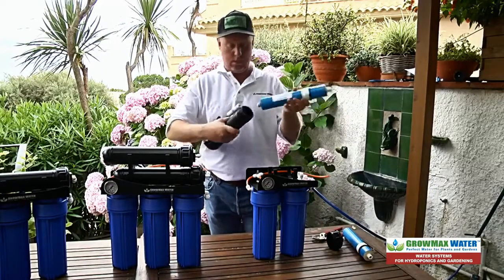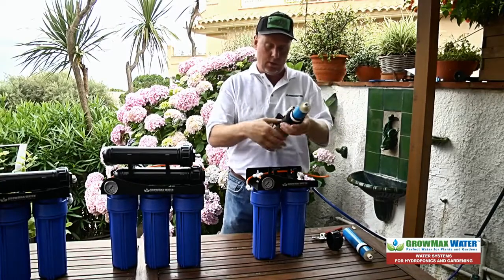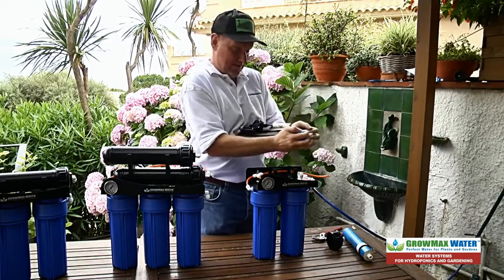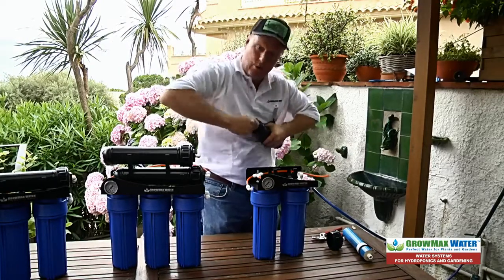Take your new membrane and put it in — O-rings down first. There's another seal here. Push it in all the way, make sure you get it all the way down.